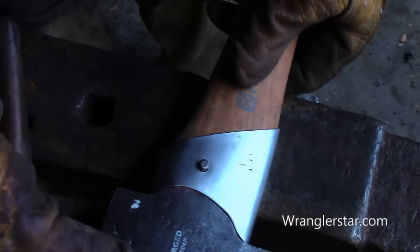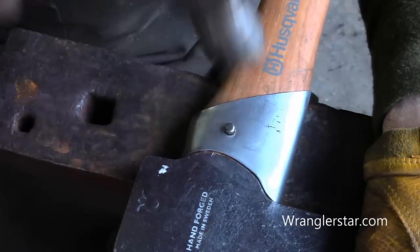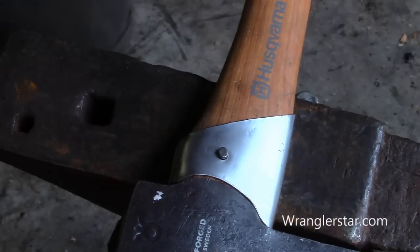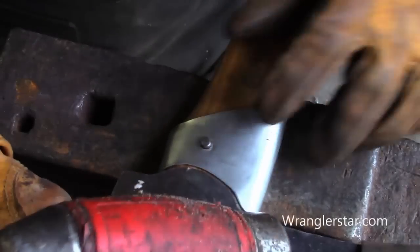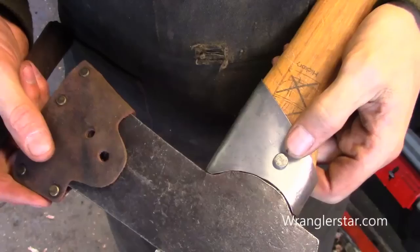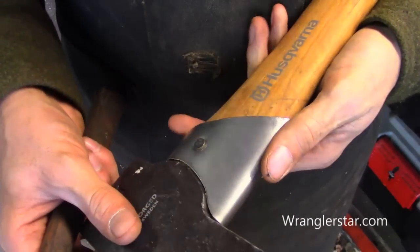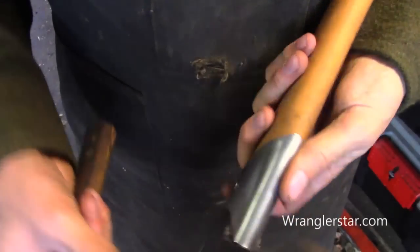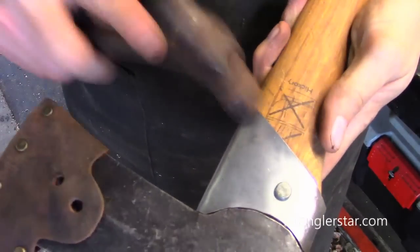I'm going to cold forge this rivet here, just putting it on a hard surface. I'll start with a small hammer and see if we can peen that down. I'm going to need a bigger hammer. So that pin was the right length — there's the factory side and you can see my side there. It's on there; we just have to work out the little bumps.